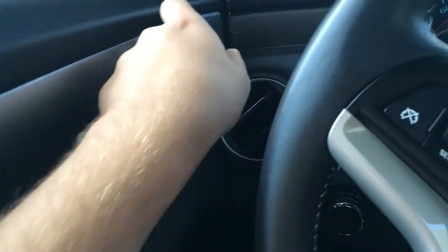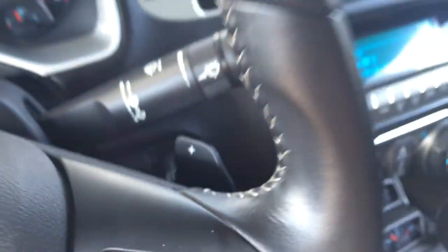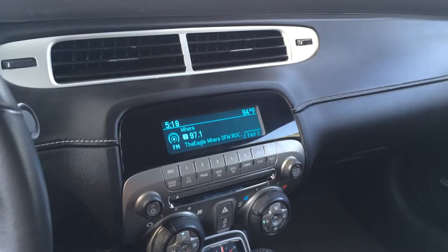Got the black leather heated seats and silver side panels that are lighted with a strip of light that goes across. It has paddle shifters and all the steering wheel controls. This model is pretty much loaded with the convertible and everything, so it's really nice.